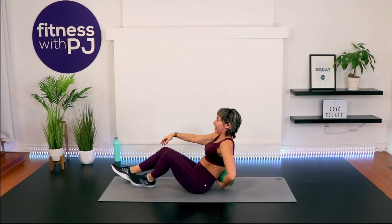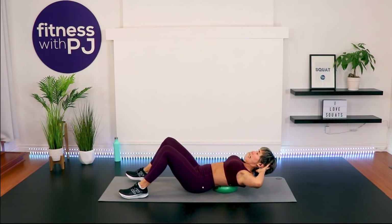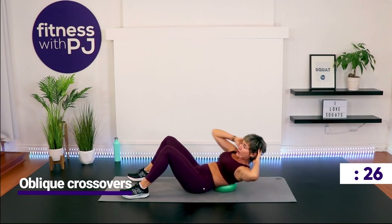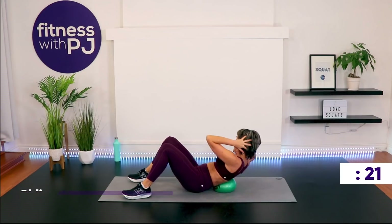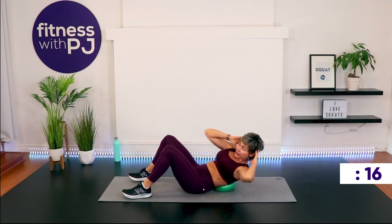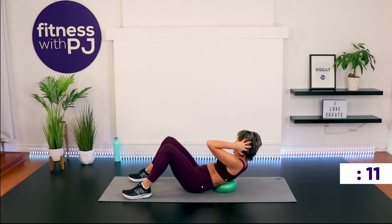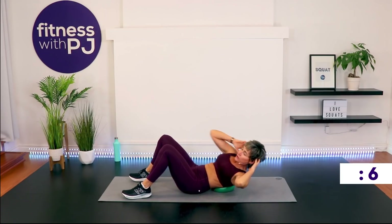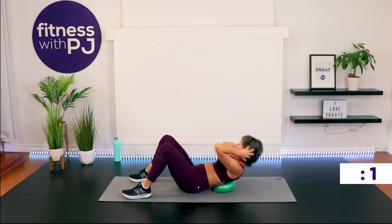Hit the mat for some crossovers. Get that ball back around the small of your back, hands lightly behind the ears, exhale and twist — these are not big ranges of motion, but you will feel those abs. Sometimes more is not better — it's taken me 52 years to figure that out. Lifting and twisting — hitting the obliques, your waist muscles.